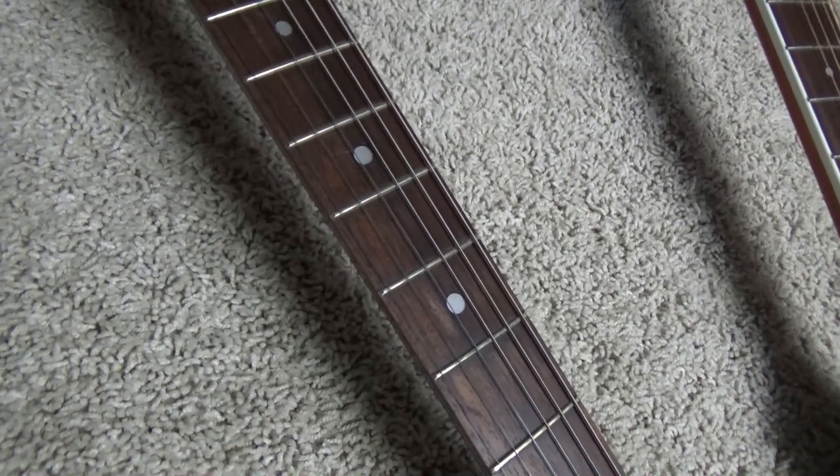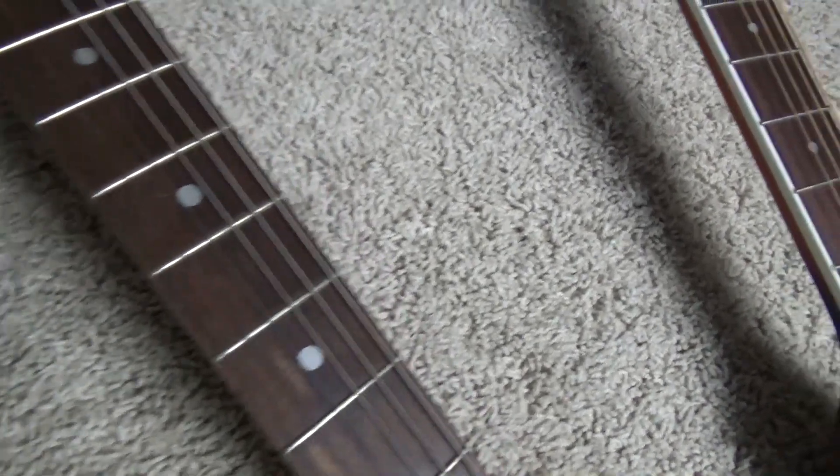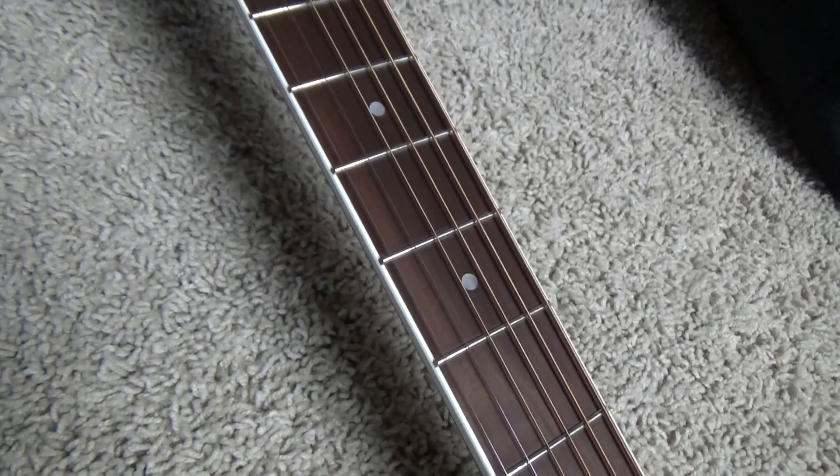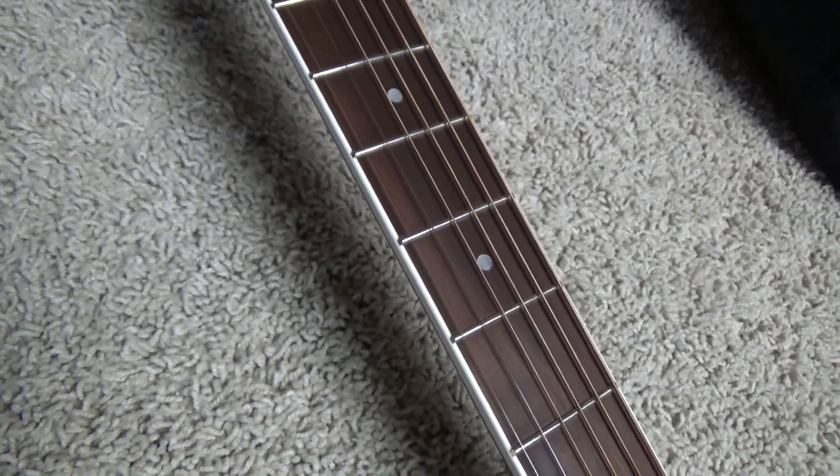Okay, in today's video guys, we're going to talk about oiling your fretboard. Do you really need to oil your fretboard? And if you do, how do you oil it?